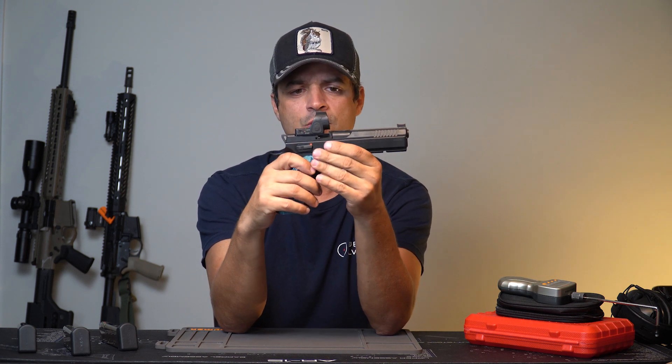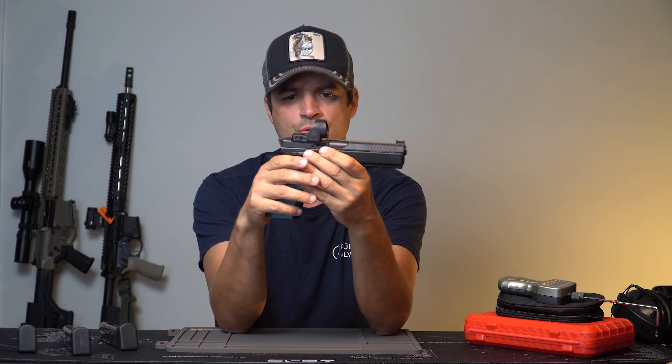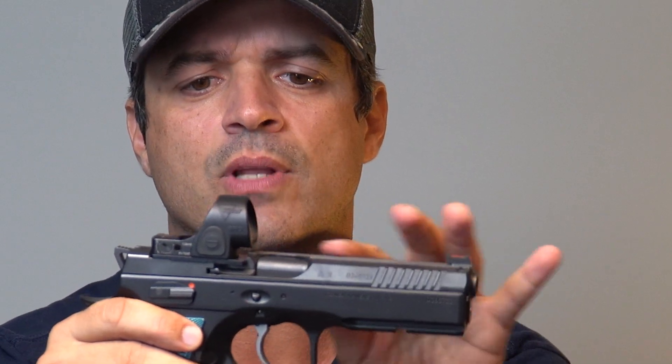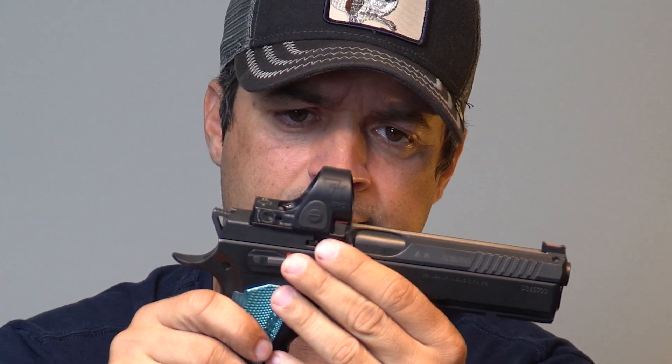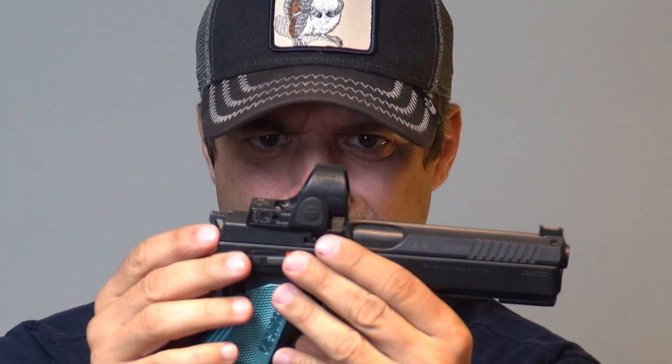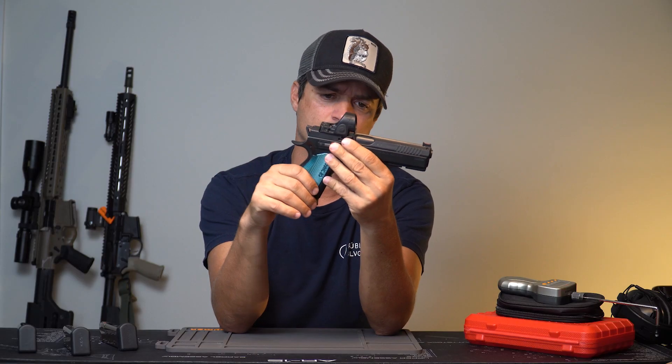Some people send it to very well-known and excellent gunsmiths here in the United States — one example is Cade 1 Gun Works — who can do slide lightening work to bring the weight down enough for it to enter the IDPA Carry Optics category. But I'm not sure if it's worth it.